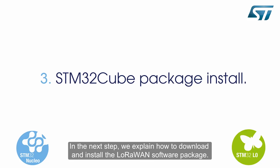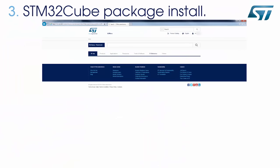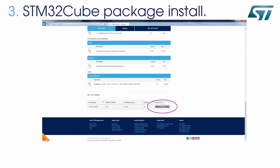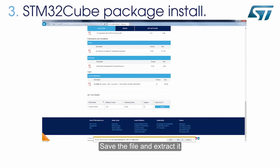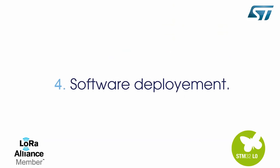In the next step, we explain how to download and install the LoRaWAN software package. On the www.st.com website, type LoRaWAN into the search engine, then select the link iCube LRWAN, and accept the license agreement. Save the file and extract it, ideally to C:\Users\YourName\STM32Cube\Repository\.